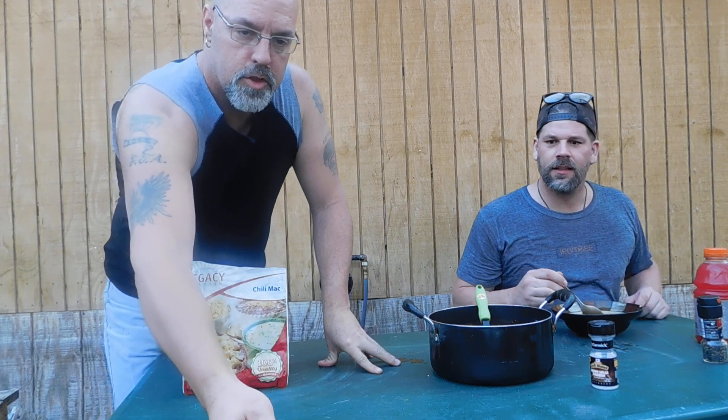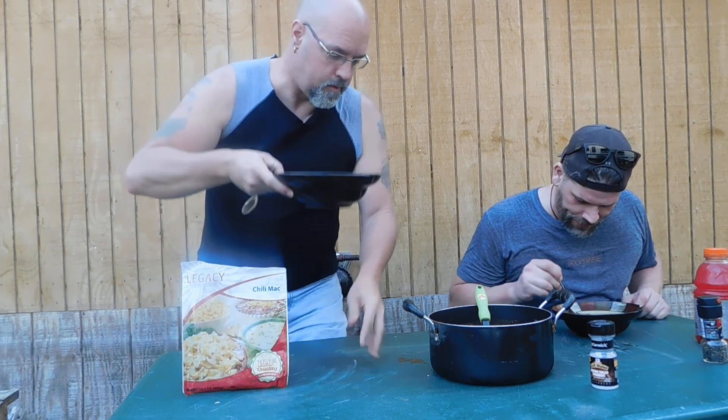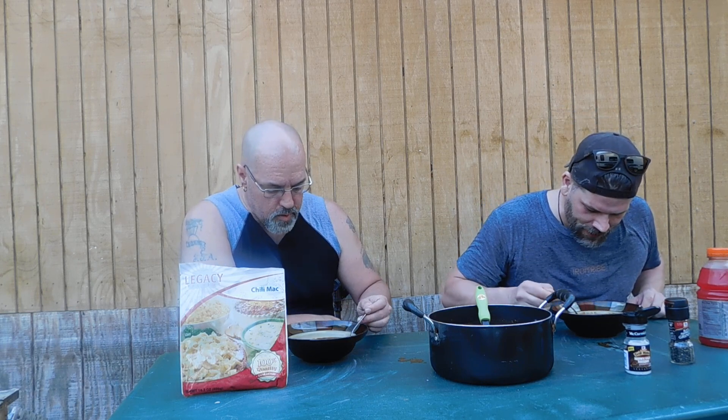Let me show you. Here's what the Chili Mac looks like — I hope you can see that. Smells great. Legacy has a lot of different products; this is, I believe, the fifth one I'm doing a review on. All Legacy products are non-GMO, they're vegetarian, but you can get meat substitutes — they do sell freeze-dried meat as well, the beef and the chicken. It uses sea salt, there's no trans fat, and it's low cholesterol. One of the things I really like about it is the fact that it has a 25-year shelf life, which is just absolutely amazing. Put it aside in a nice cool place and you're going to be good to go.